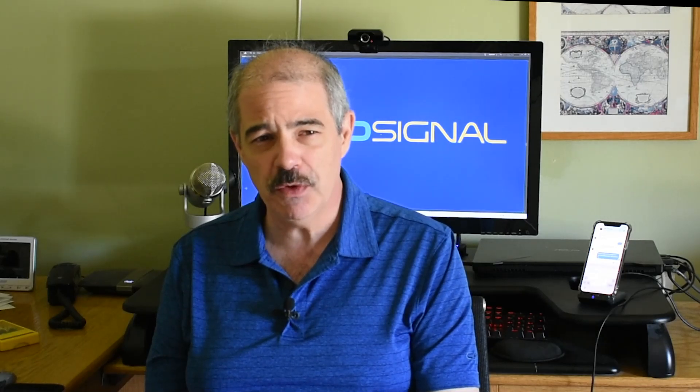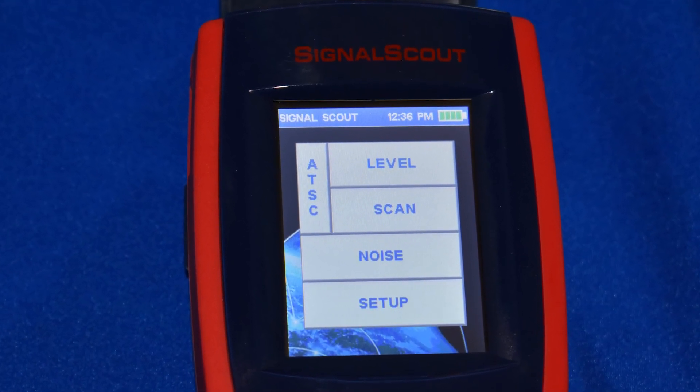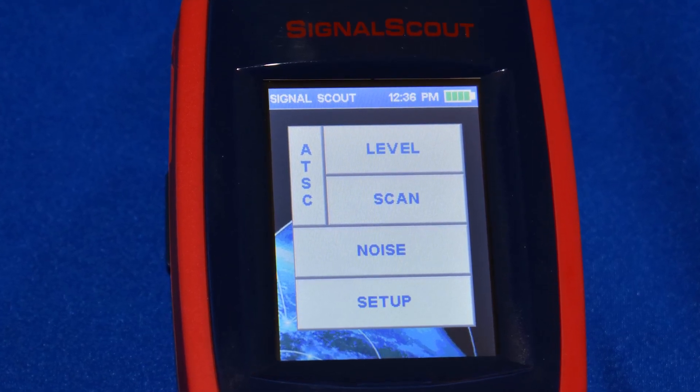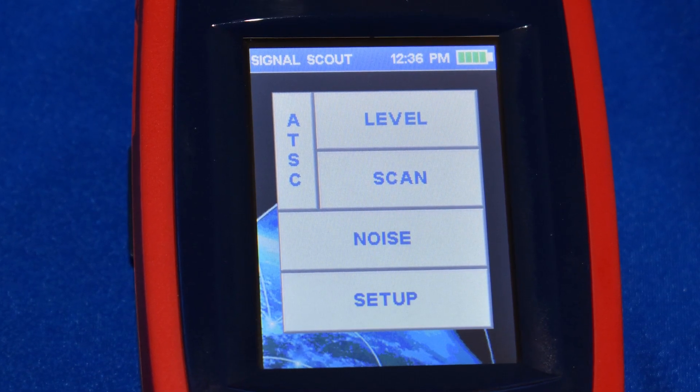Let's take a closer look at how the Signal Scout works, because it's also a really big step up from previous ATSC signal meters in this price range. In order to get good video captures of this meter I needed to set the exposure really low so the screen wouldn't be blown out, which is why you'll see the screen with a lot of black around it.